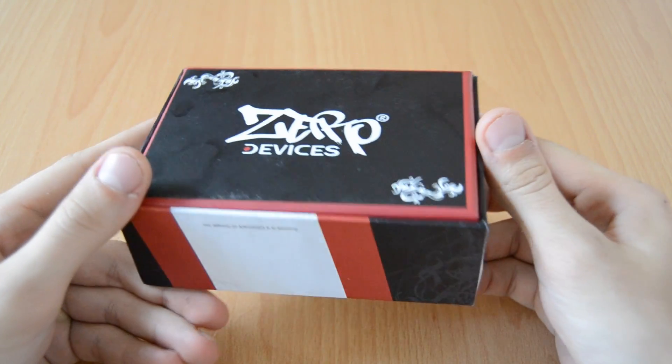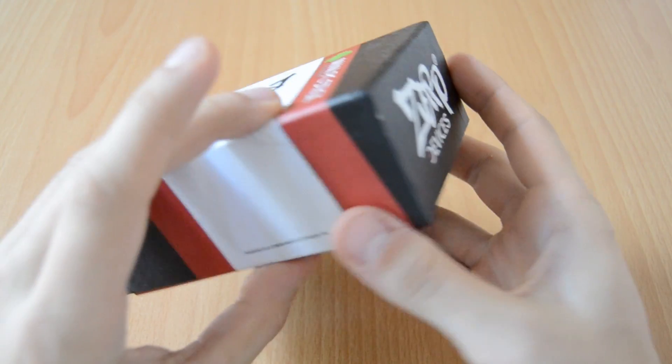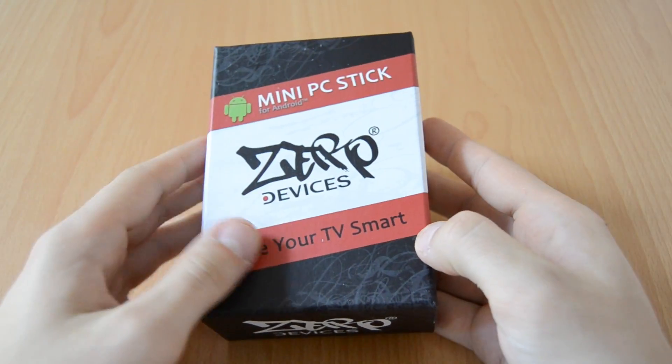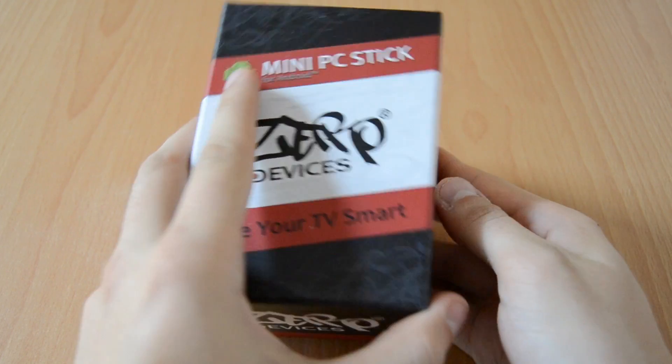On the other side we have the ZeroDevices logo, and also on the back side — they put much effort into the design of the box as well. Now let's open it up and see what's inside.